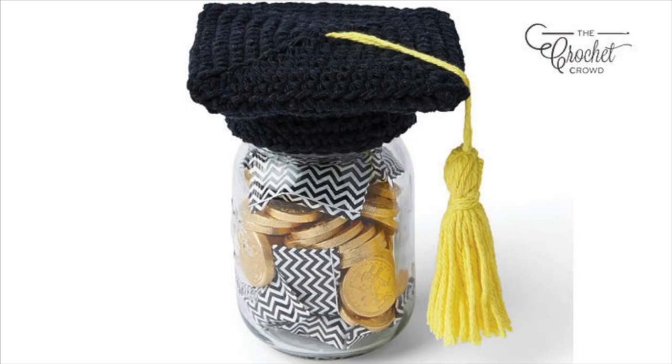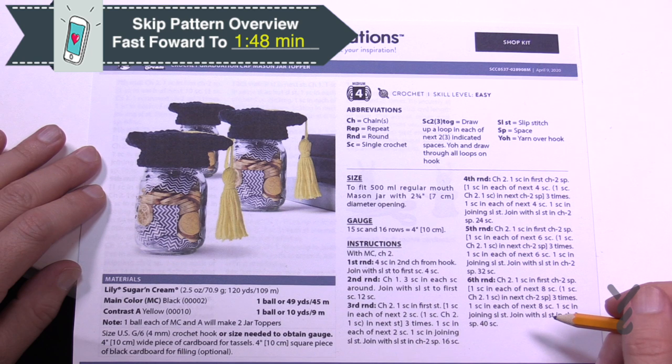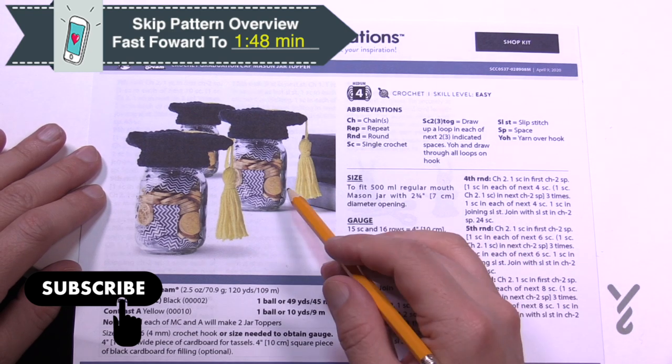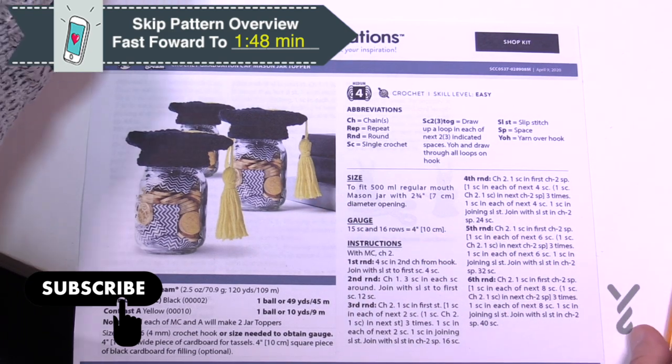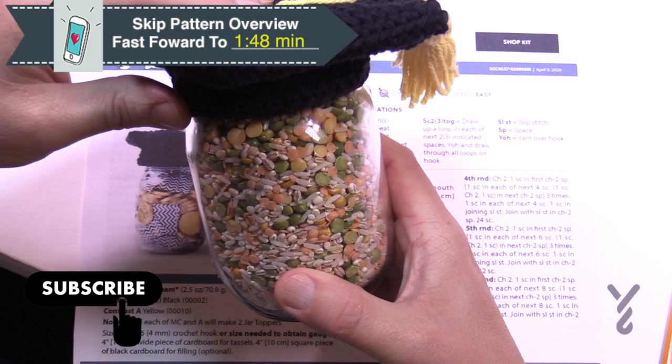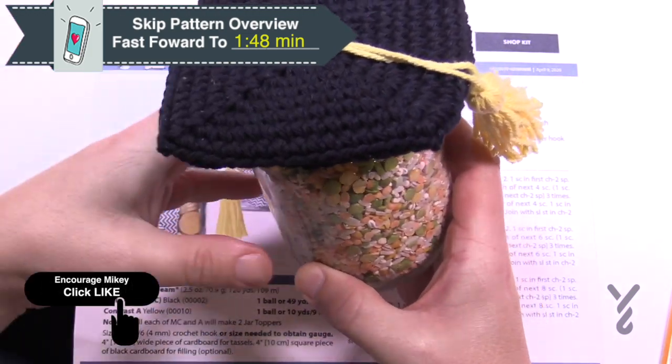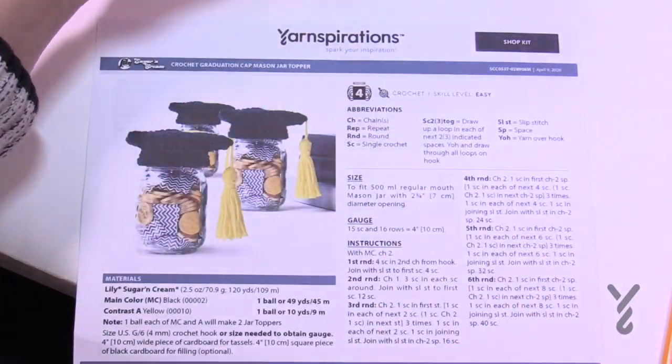Welcome back to The Crochet Crowd as well as my friends over at yarnspirations.com. I'm your host Mikey. Today we're going to do the Crochet Graduation Cap for the Mason Jar — a cool little gift idea. Daniel is suggesting a soup mix that could go inside, paired with the recipe, and then sent with somebody off to a dorm or whatever.